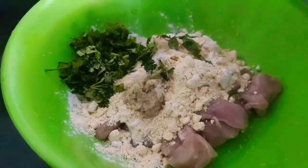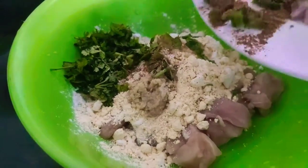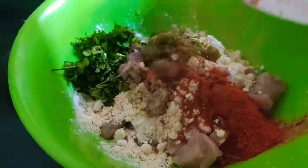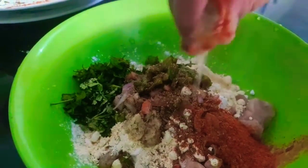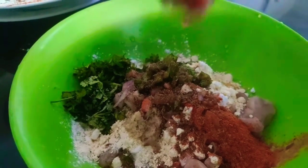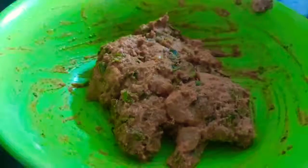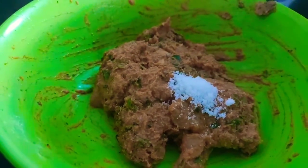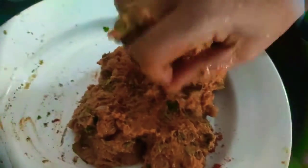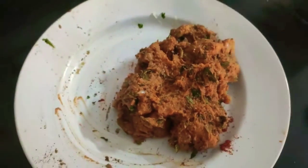Add the masala inside. We also add the paste. Put the masala in a bit. Add a little more. Mix here and mix. Mix a little more, mix it all together like this.